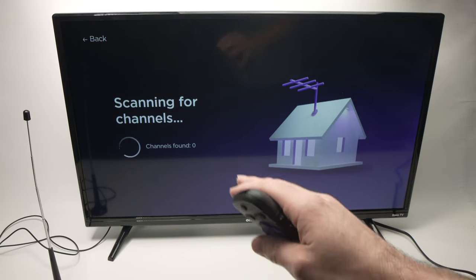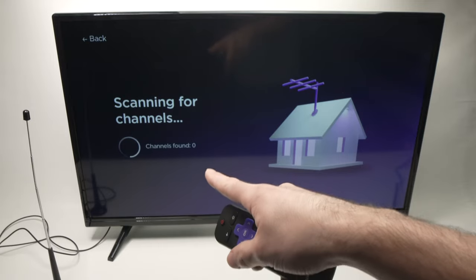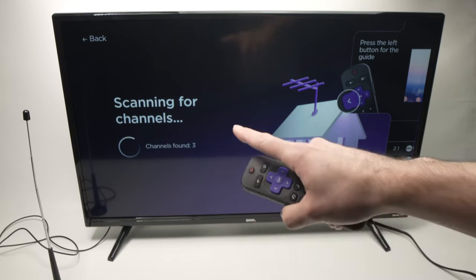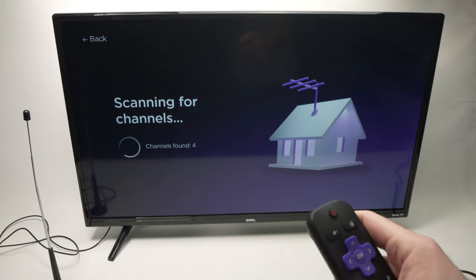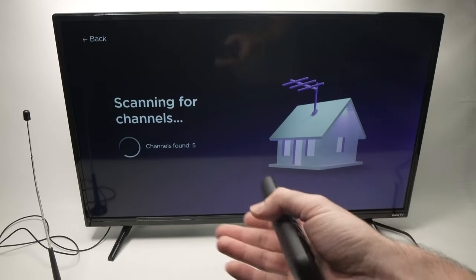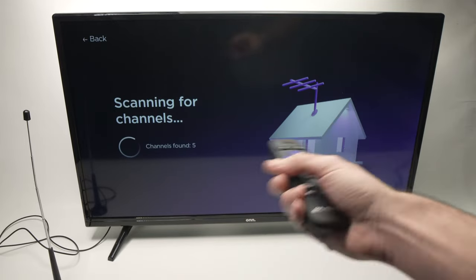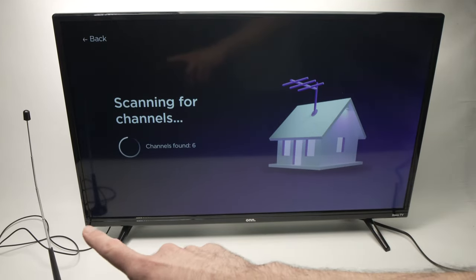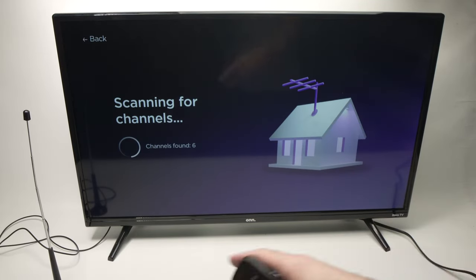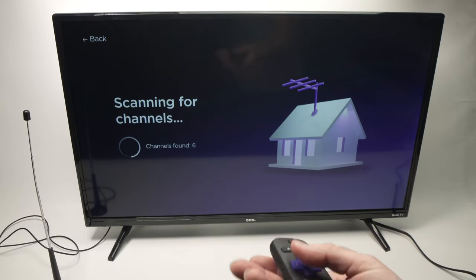Now it will start scanning for channels. You just have to wait and the TV will do the job by itself. Right now it has found zero — don't worry, wait. Now it has found two, three — it's getting better. Depending on where you're located you may have hundreds of channels or maybe only two or three. This does not depend on this setup, it depends on your location. If you don't get all the local channels you're supposed to, try moving the antenna around — sometimes this makes a huge difference.